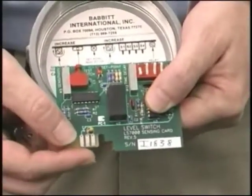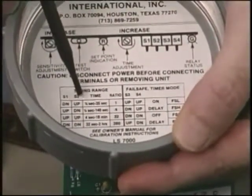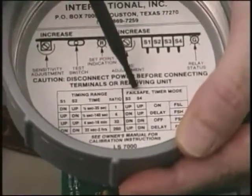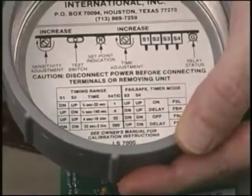When the green light is on, the relay is energized, and these dip switches are explained in this chart. The bottom card S1 and S2 select a timing range from one-eighth of a second to two hours. S3 and S4 select on or off delay timing, and fail-safe low or fail-safe high operation.